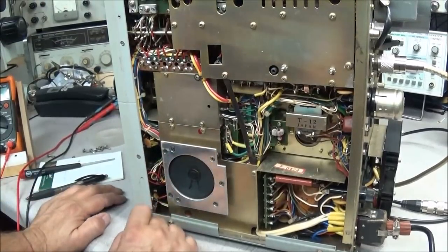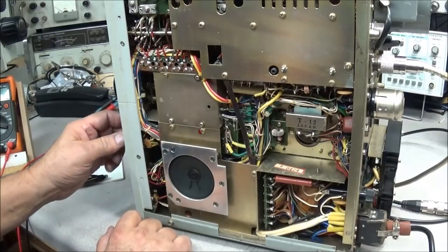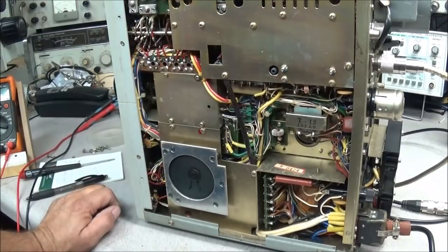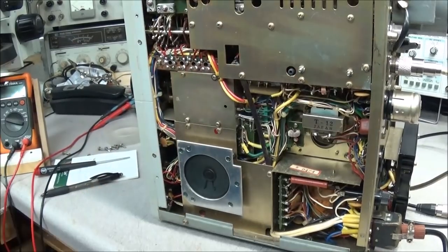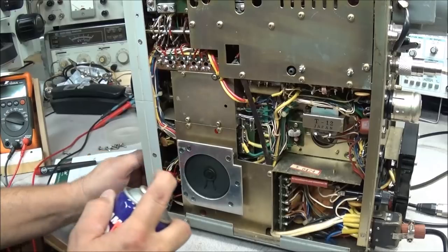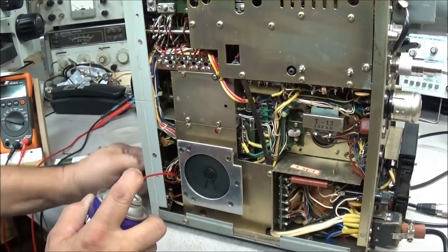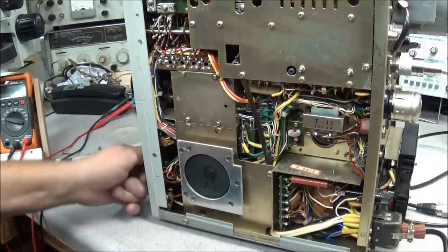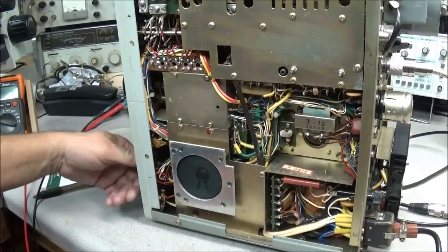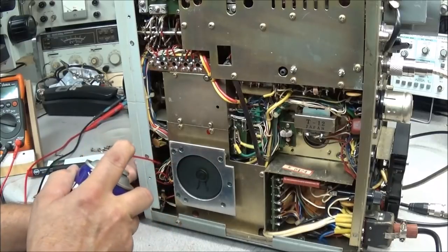Now that we're under here, I want to go ahead and spray out this mode switch because it's definitely intermittent, and the volume control switch. We may even have to take this plate off and go ahead and spray out the band switch also. We'll go ahead and give this a good cleaning. You don't have to use a lot, because you don't want that phenolic material to soak up the contact cleaner.